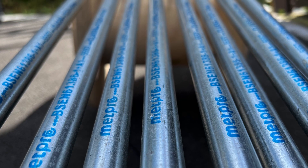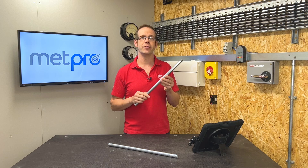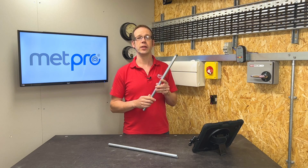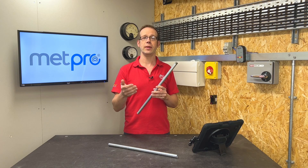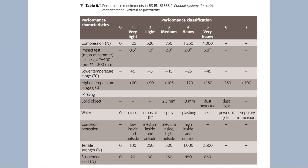In addition to these requirements, there are various tests that the different classes of conduit need to go through to meet the British Standard. For example, these tests would include the durability of the markings on the conduit, a test of the mechanical properties of the conduit, resistance to corrosion, and of course electrical continuity.